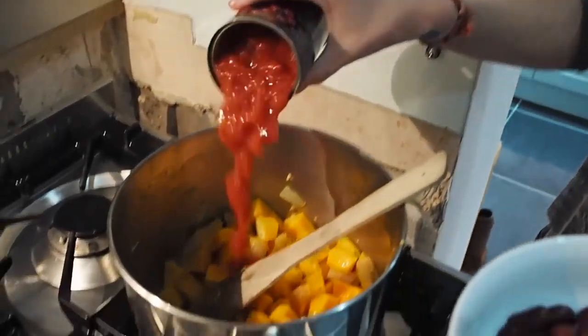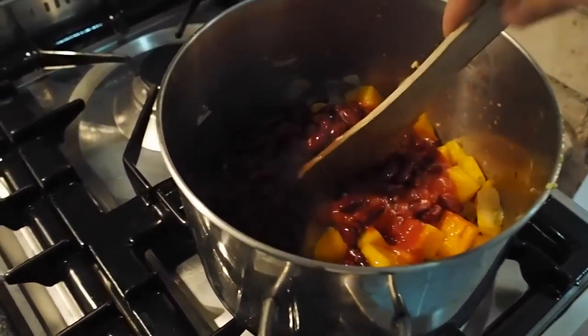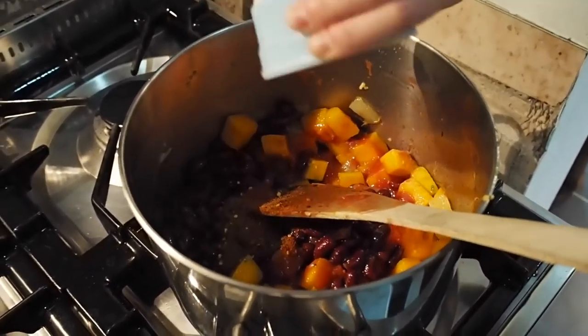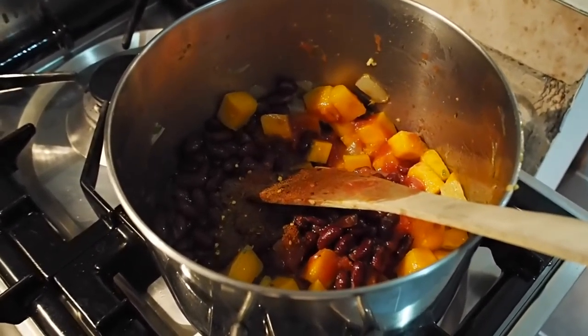Go Rose! Tinned tomatoes, kidney beans, and spices — spice me up. That was a teaspoon of paprika, cumin, and red chilli flakes. They're meant to be red pepper flakes in the recipe, but we put red chilli flakes in. But who the hell knows what red pepper flakes are anyway?